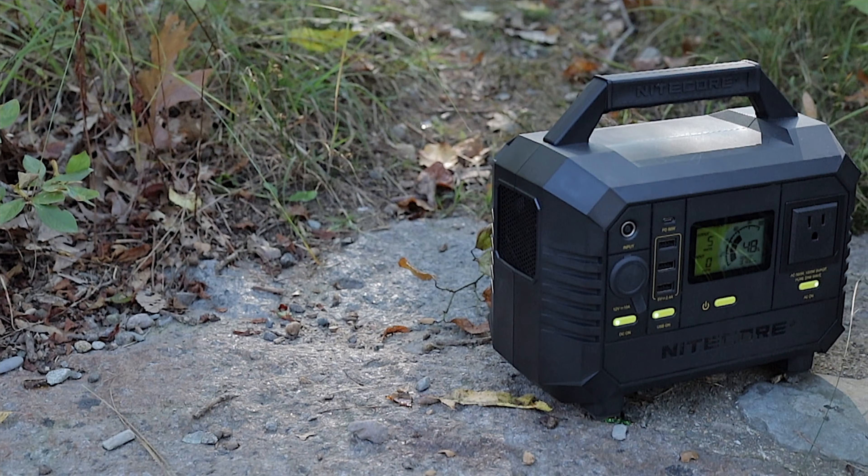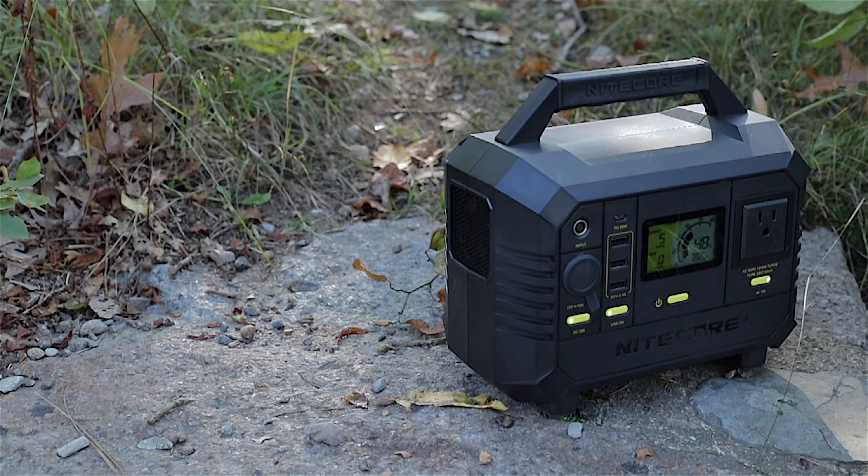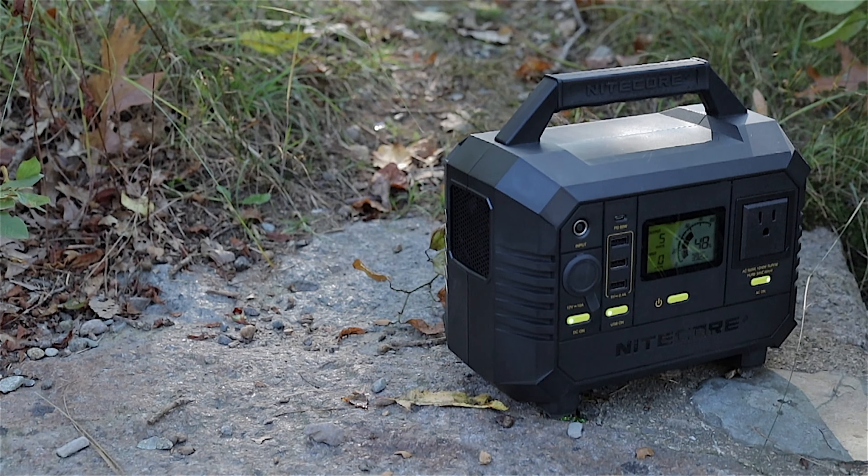On warranty and repairability: the warranty includes a 15-day exchange through an authorized Nitecore dealer, a 12-month free repair period, a 6-month warranty extension, and a limited warranty covering labor and maintenance. Like most power stations, you don't want to try repairing this yourself — I'd recommend shipping it back to Nitecore. Neither the unit nor the solar panel are designed to be taken apart, and doing so can void the warranty.